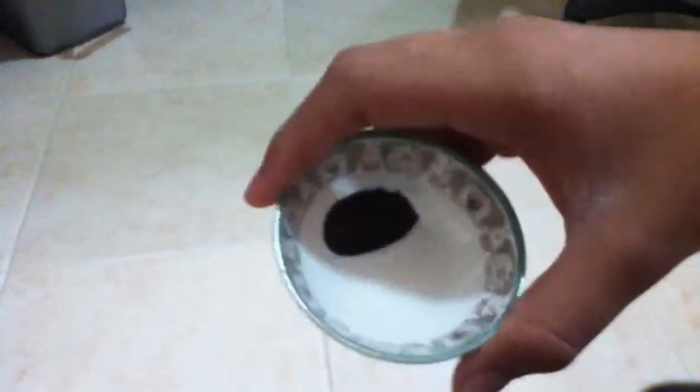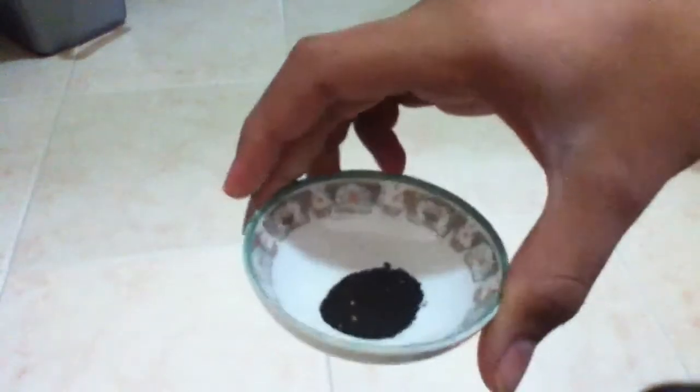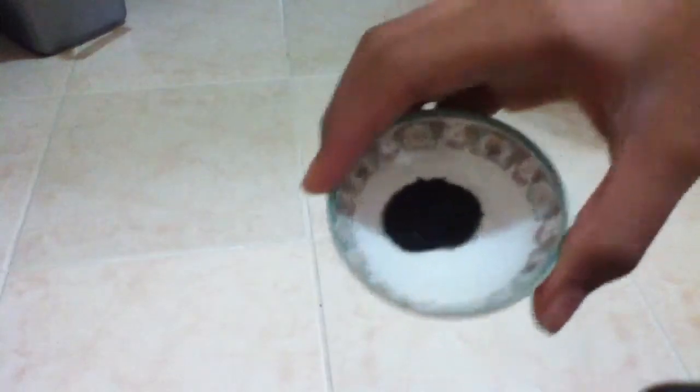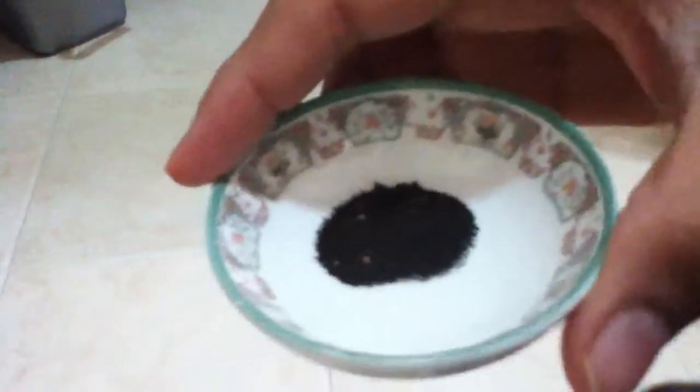Hey guys, so here I've got a little pot of iron filings I made. These are actually from this little packet that said oxygen absorber, and I got two of them. I kind of put them in water at the beginning and some of them, as you can see, is a bit rusted.